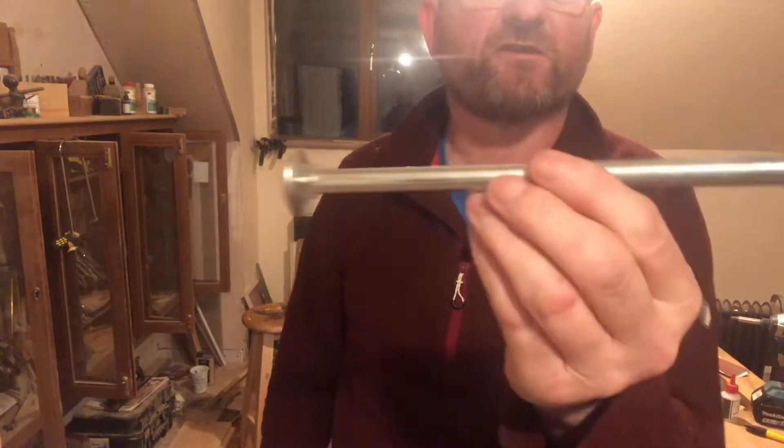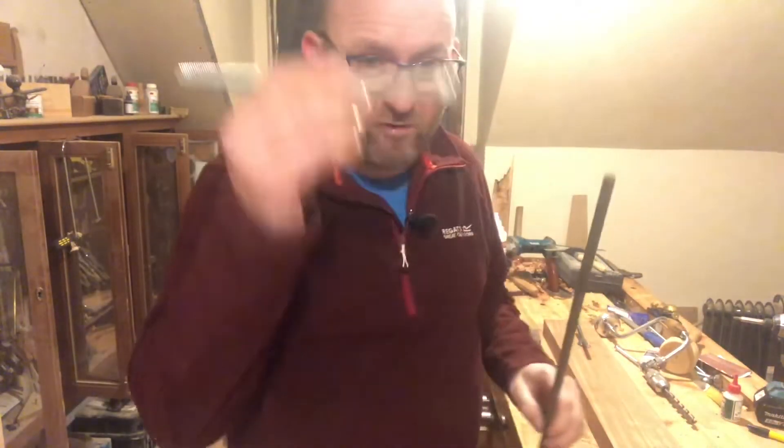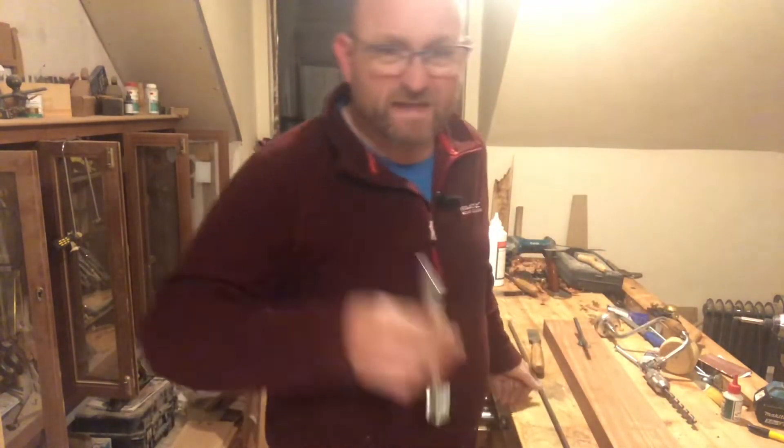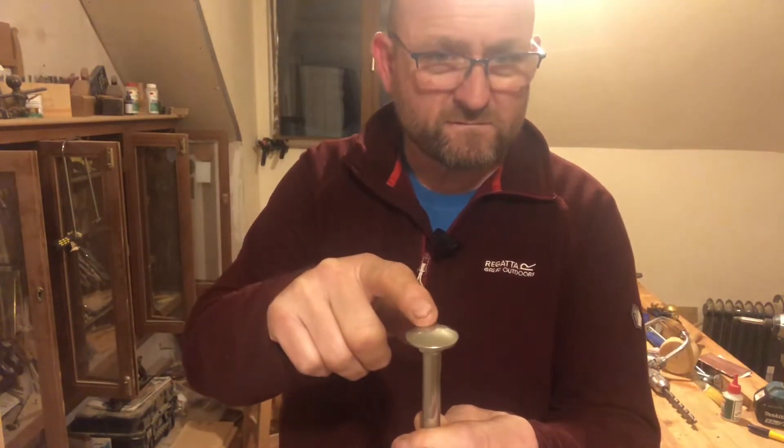I just wanted to show you the setup of what we started out with. As I told you earlier, we started out with a coach bolt about 8 inches long — 200 millimetres. I took this and a piece of bar, cut it, shaped a handle, and went over to my son and he welded on the handle. I have a small welder outside but we needed a more industrial one, so I got him to do it.